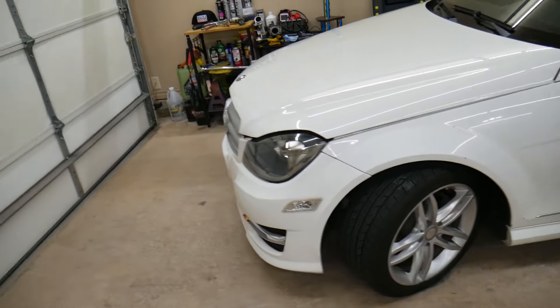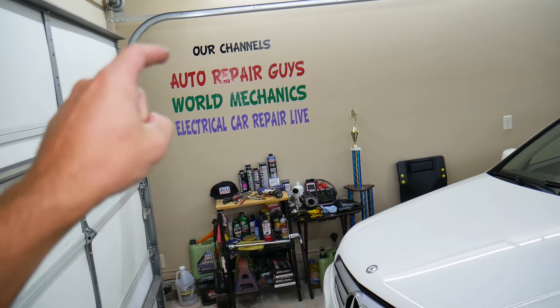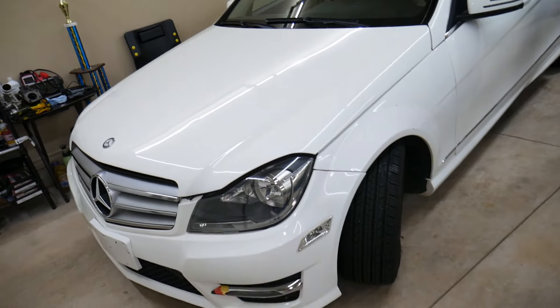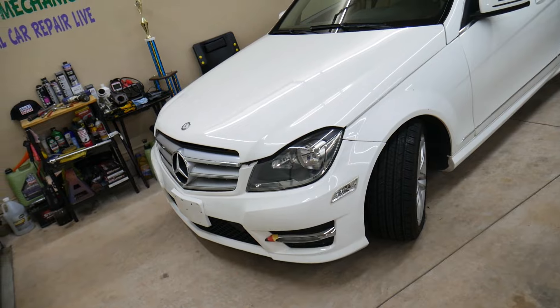If you want to see anything else specifically on Mercedes or practically any car, check out our channel — we have more than 9,000 free repair videos that can save you thousands of dollars in future car repairs. Thank you for watching and see you next time.